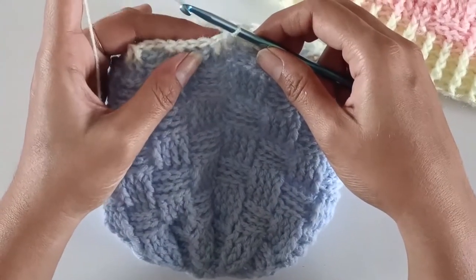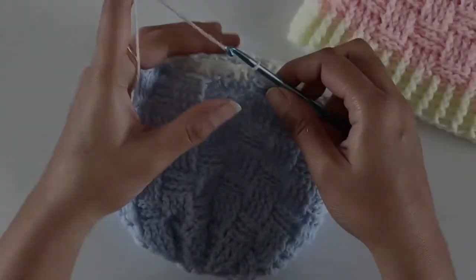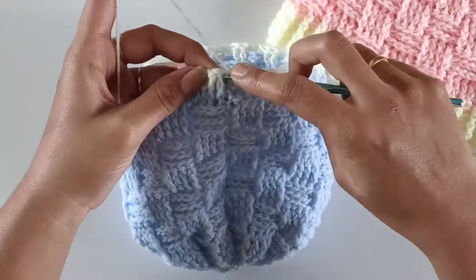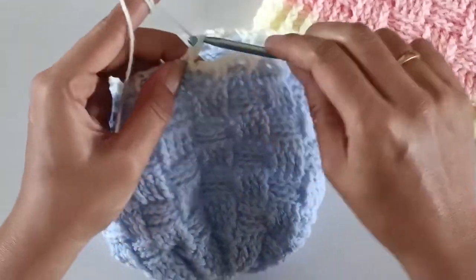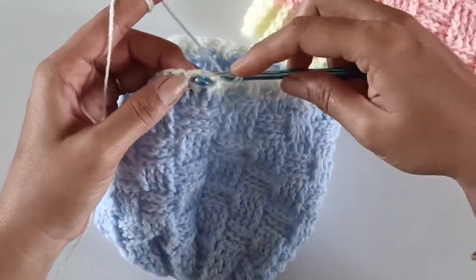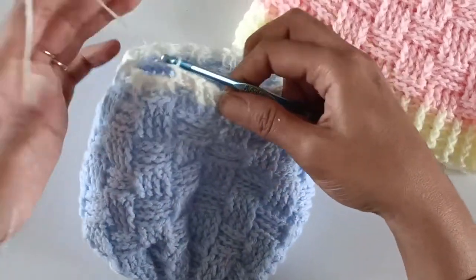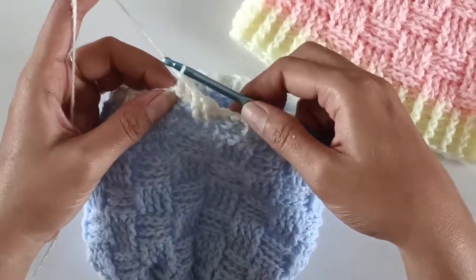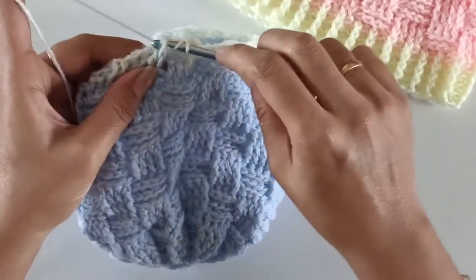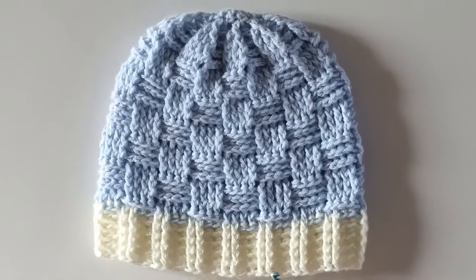The first row of bordering is done. Since the bordering consists of 5 rows, 1 row is complete. For the next 4 rows, follow the same sequence: work 1 chain, then 1 front post double crochet into the first 2 stitches followed by 1 back post double crochet into the next 2 stitches. Repeat this sequence for the entire round for 4 more rows. After completing all 5 rows of bordering, slip stitch into the last stitch and cut the yarn.